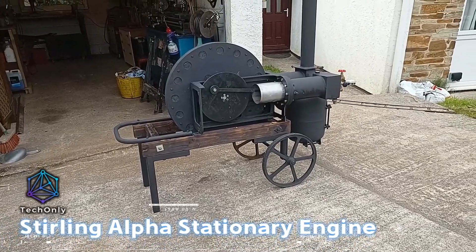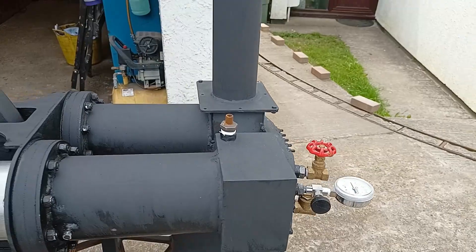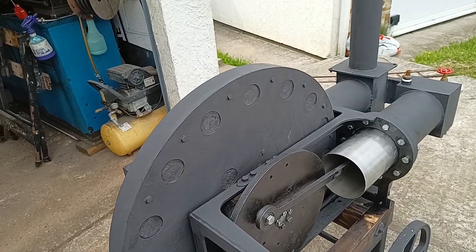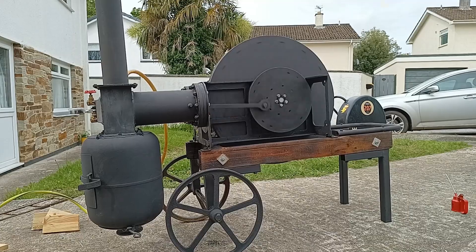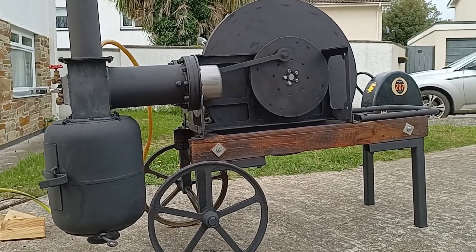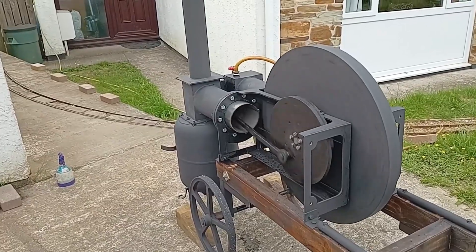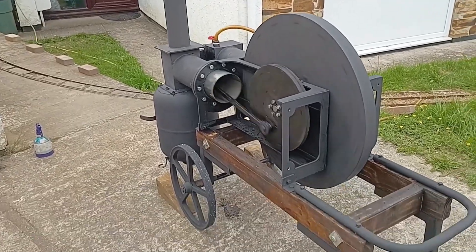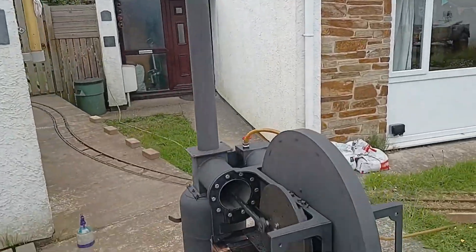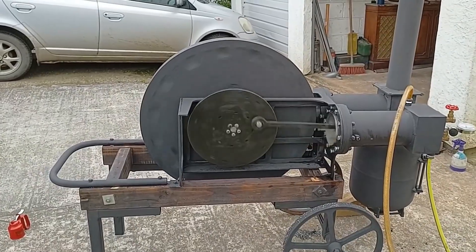In this video, the creator is building a horizontal Stirling engine. In the latest project update, the creator revisits the Stirling engine he had previously tested. The initial test run was not as successful as he hoped, prompting him to make several modifications. Firstly, he rotated the engine sideways and mounted it on a custom trolley, aiming to improve the furnace's efficiency since the previous setup allowed hot gases to bypass the heat exchanger. The new furnace design includes a sideways orientation, an additional door, and a better insulated system with an air intake from below, though it's a compromise between coal and wood fuel efficiency.